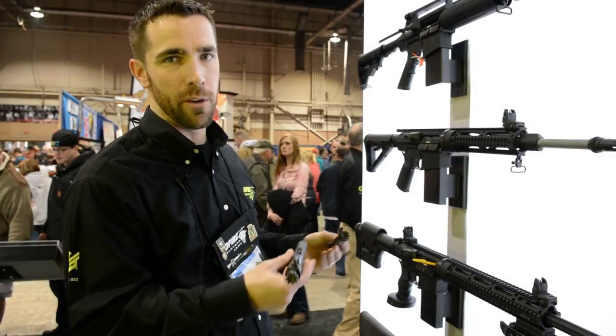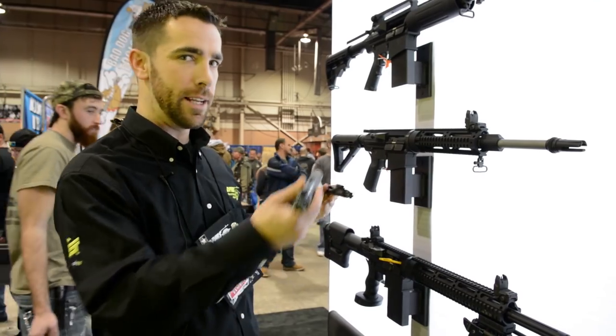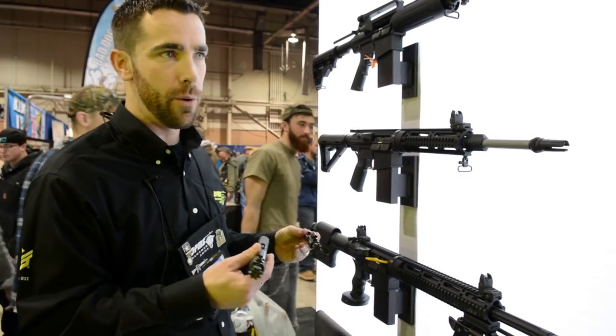I'm Dylan with DPMS. We're going to go over some of the other changes that we've seen with the G2 rifle replacing our current line of .308s.